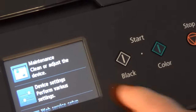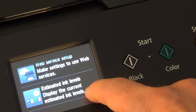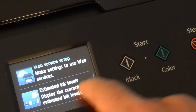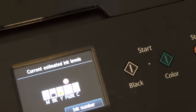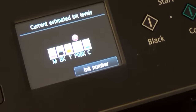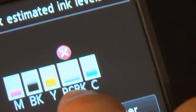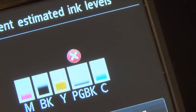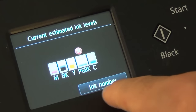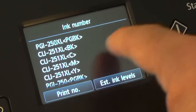Zooming into the display you see a variety of menu options. We are going to go down to 'Estimate Ink Level' — display current estimated ink level. We hit that and you can see most of them are kind of low, but especially the larger packet of black — it has a little X right there meaning it needs to be replaced. We are going to hit this ink number here and this tells you what to purchase.